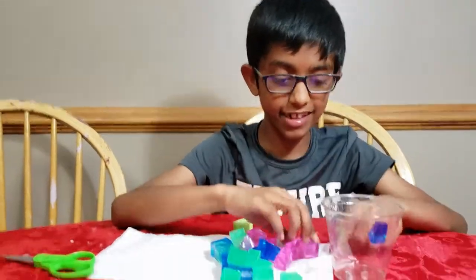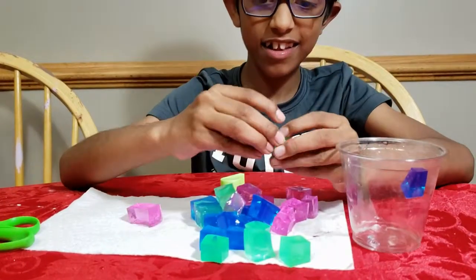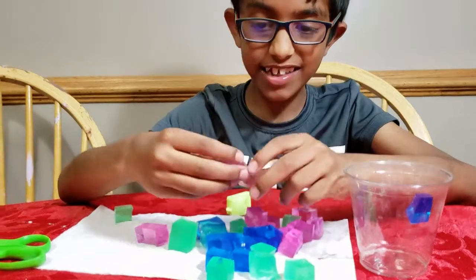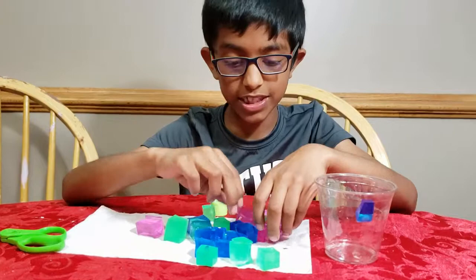Let's see how much it's grown. I think this one is a square. This one is a rectangle. They're very gooey. I think this is a rhombus. And they're all kinds of different shapes.